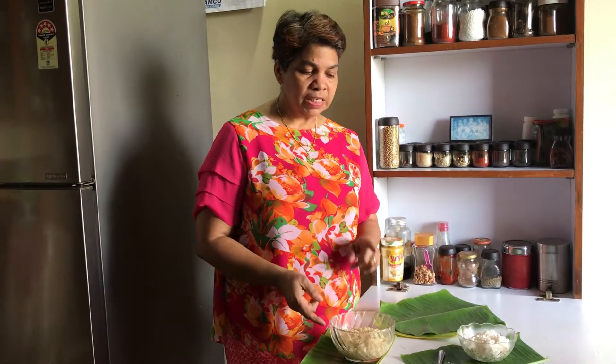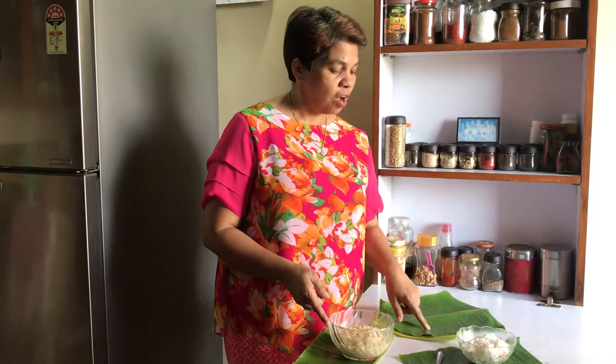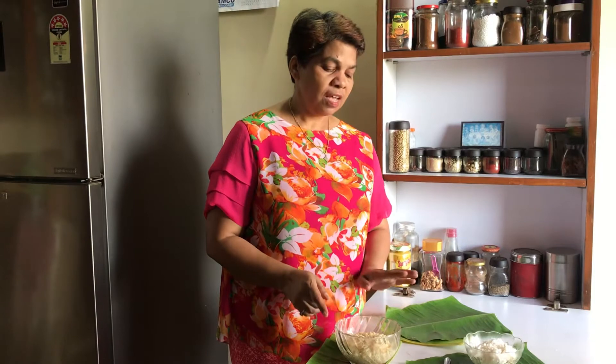Especially in the villages, it is still being prepared and I personally enjoy preparing it with my family. The traditional Tanamachi Bakri is roasted on banana leaves. It has a beautiful aroma as it is roasted and it is healthy, tasty and fully nutritious.